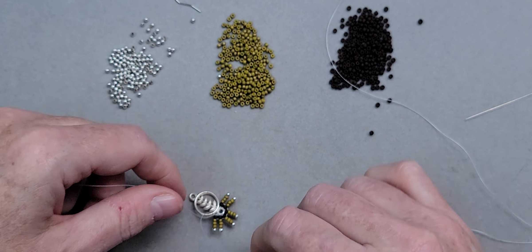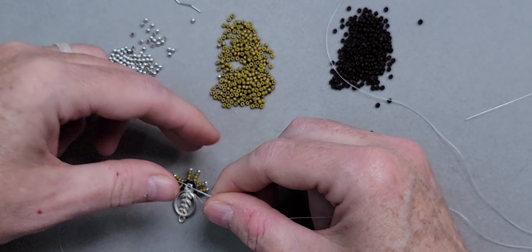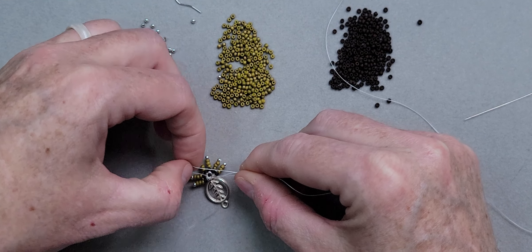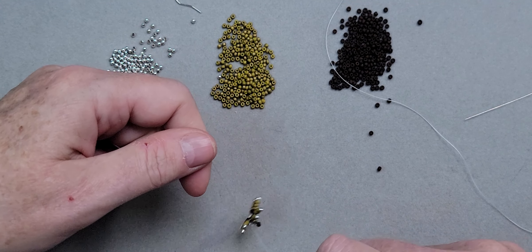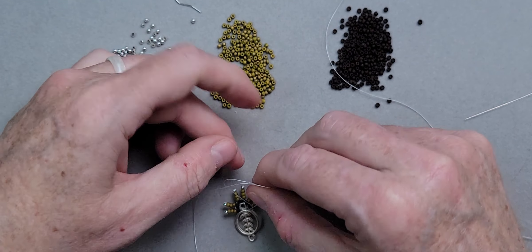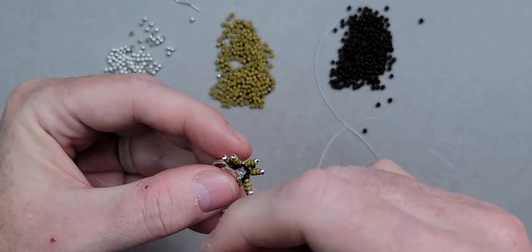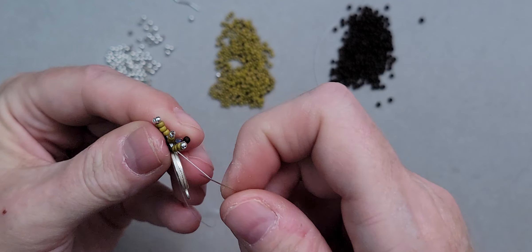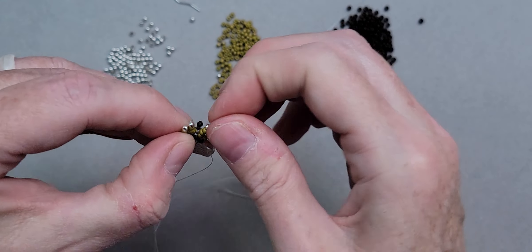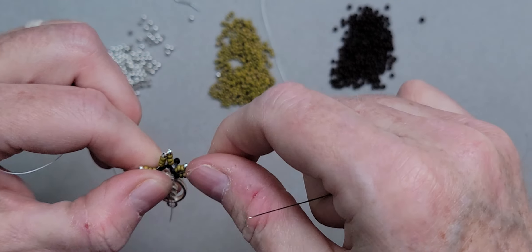Now I'm taking both tails — the six-inch one and the thread attached to the needle — and I'm going to tie another knot here after passing back through all the brown beads. This will secure it. Same knot as before: overhand, one pass through and then two passes through for the surgical knot. Now I'm going to go back through the brown beads again with the needle portion of the thread.